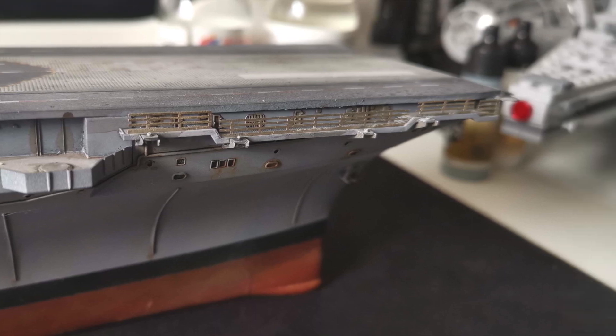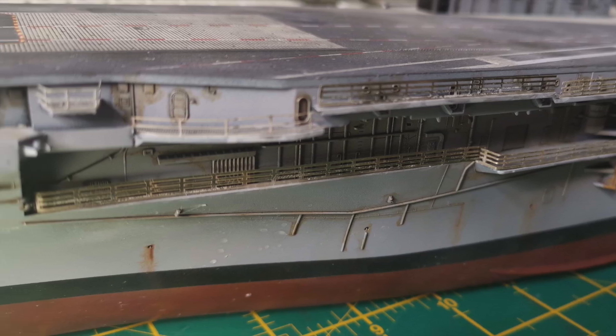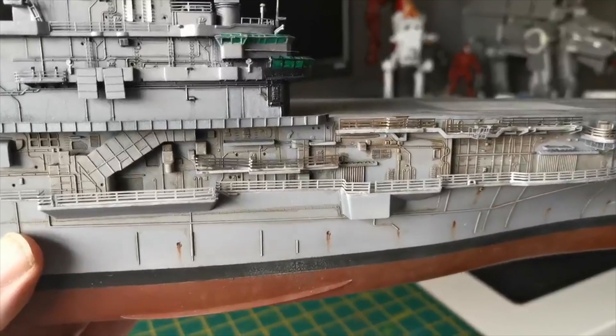Once all the railings were in place on both sides — I nearly forgot to do the other — I went around and put on a few small antennas and then touched up a few bits of paint here and there just to make everything neat and tidy.